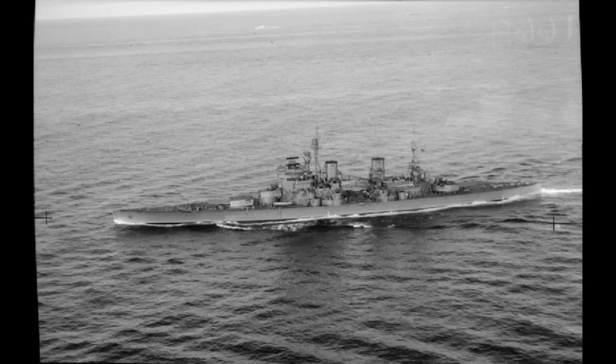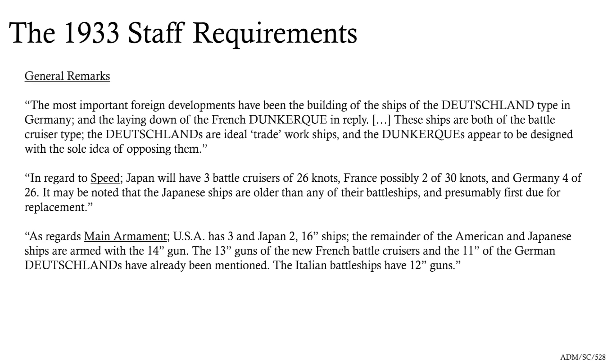It's quite interesting to jump to the 1933 staff requirements, because that's when we start seeing what will become the King George Vs emerge. In particular, it's the question of speed and size. The hope at this point is still that there'll be a further reduction in tonnage, so the Royal Navy won't have to replace its capital ships like for like with 35,000 tonners — it might be able to get maybe 28,000, 25,000 if it's lucky. So it's drawing up its initial requirements looking at what Japan, France, and Germany are doing. The particular thing to note is that we've got fast ships — France is building Dunkerks and the Germans are building their Deutschlands, both in the high 20s of knots.